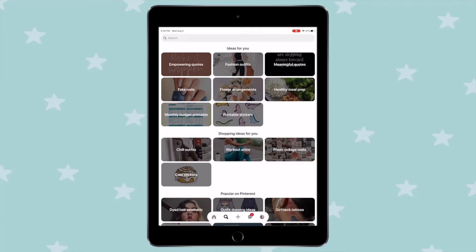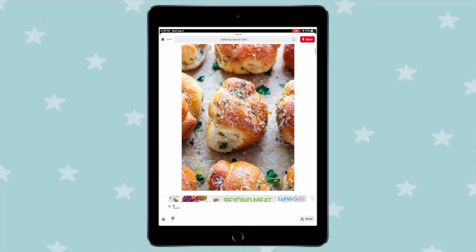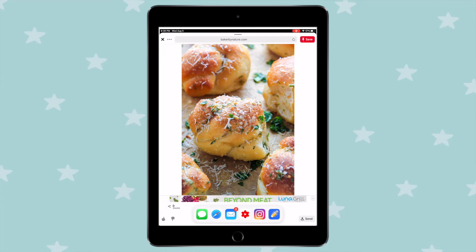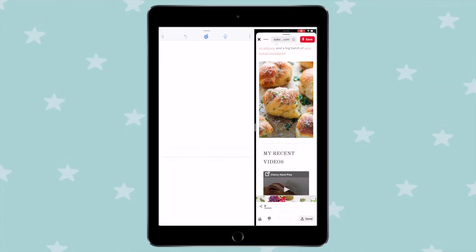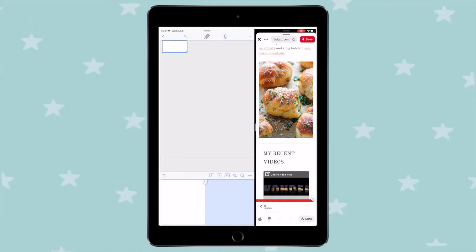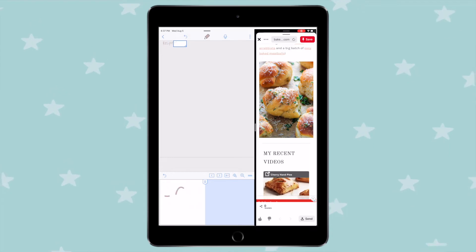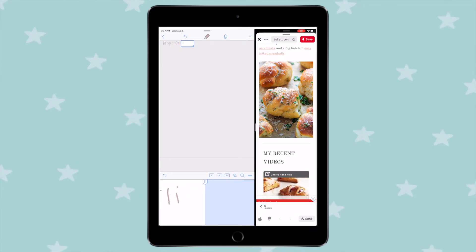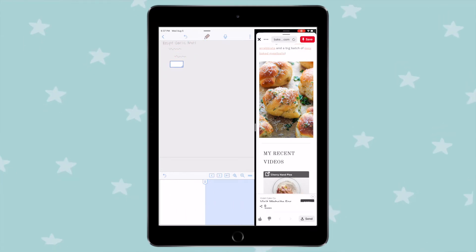A great way to take notes from an online lecture is to split the screen on your iPad — have the lecture pulled up on one side and take notes on the other. This is especially helpful with so many people taking online classes. You can also use a laptop or monitor to play the lecture and take notes on your iPad separately, so you don't have to flip back and forth. Either split your screen or use two different devices.